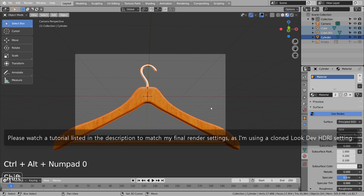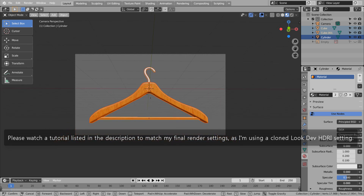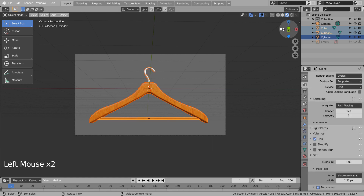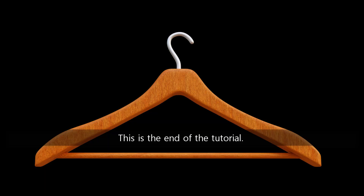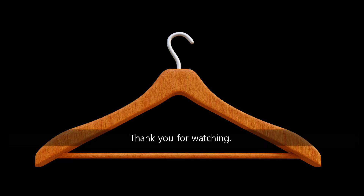Please watch a tutorial listed in the description to match my final render settings, as I'm using a cloned Look Dev HDRI setting. This is the end of the tutorial. Please like and subscribe if you have enjoyed watching this tutorial. Thank you for watching.